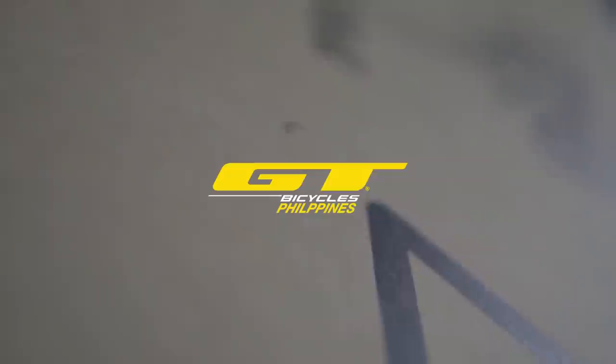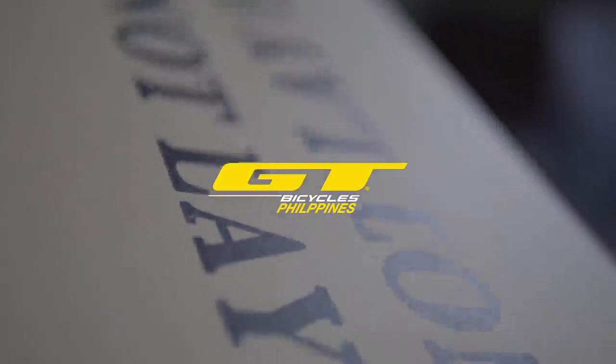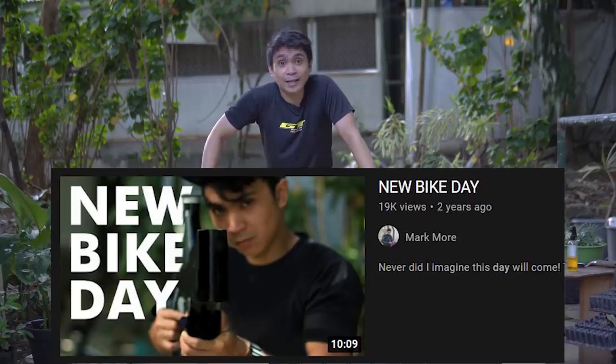How are you guys? Welcome to the channel. My name is Mark Moore and today is New Bike Day. Two years ago, I unboxed my very first brand new bike frame. Now today, this is a cool bike.